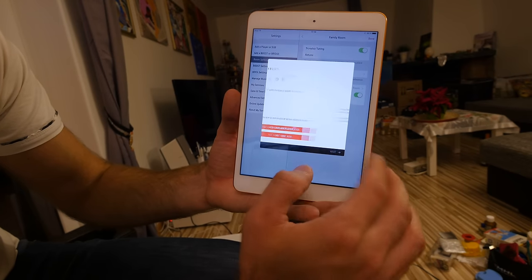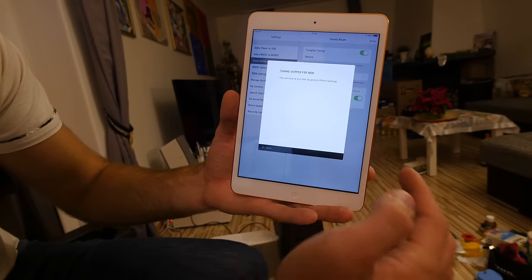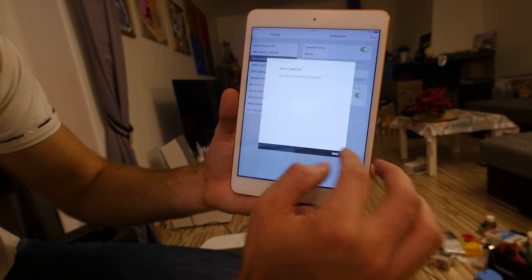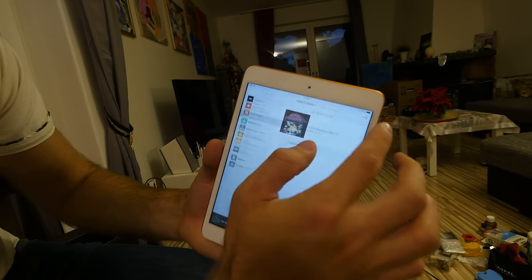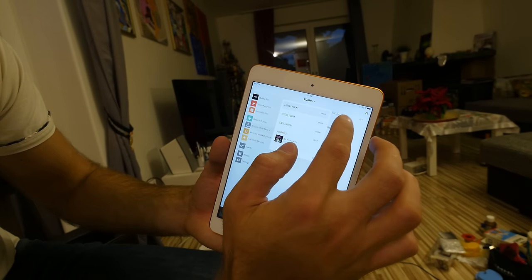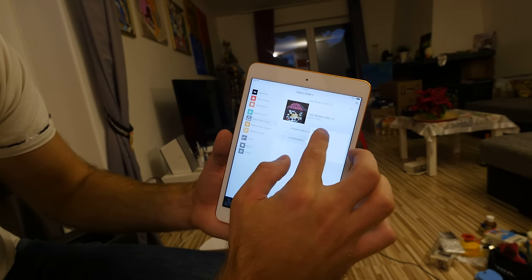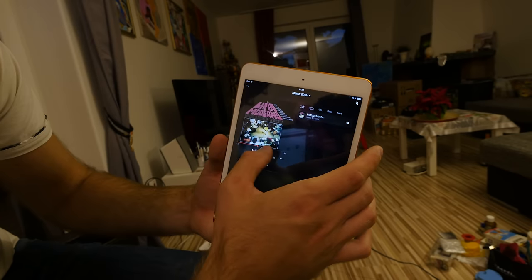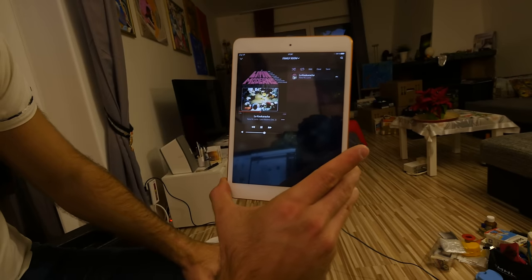You could add more devices and go through True Play again, but let's just listen to a bit of the family room Sonos Play 5. The only song I have right now is La Cucaracha, but it's actually quite funny and has everything you want to demo the sound.